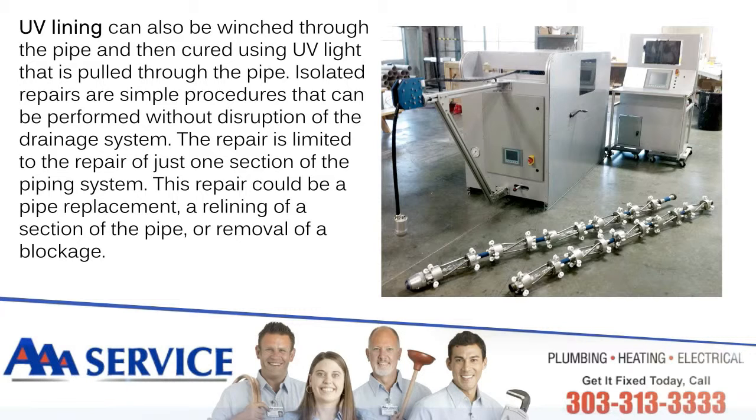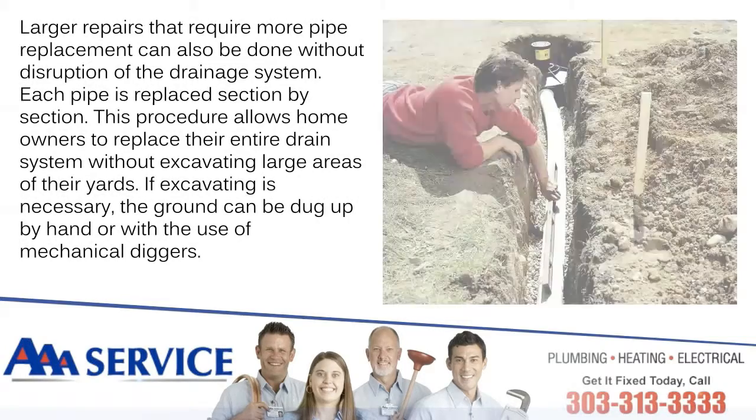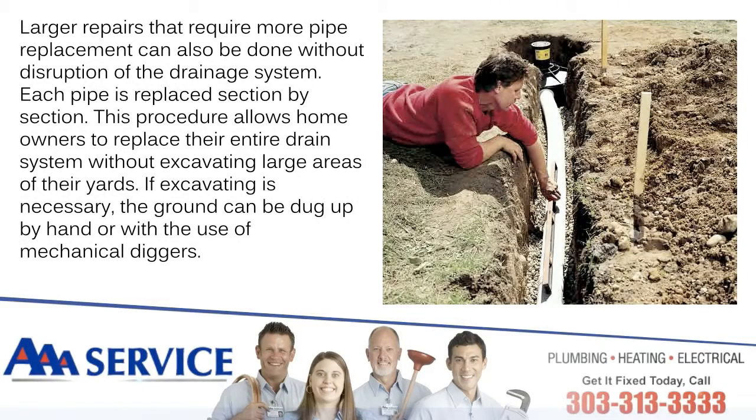Isolated repairs are simple procedures that can be performed without disruption of the drainage system. The repair is limited to just one section of the piping system. This repair could be a pipe replacement, a relining of a section of the pipe, or removal of a blockage. Larger repairs that require more pipe replacement can also be done without disruption of the drainage system — each pipe is replaced section by section.